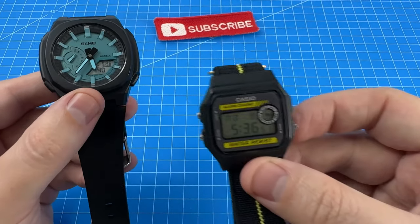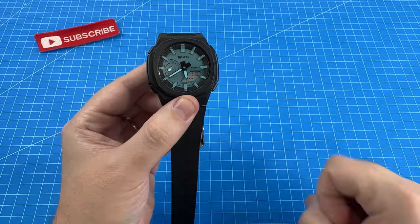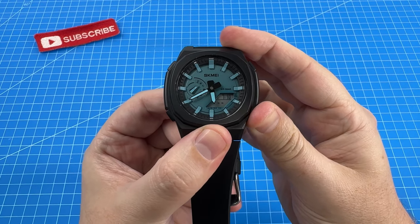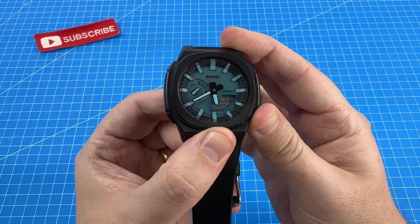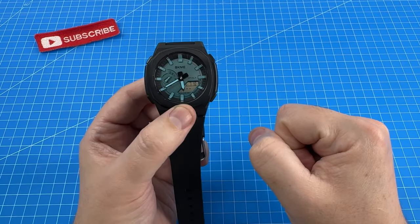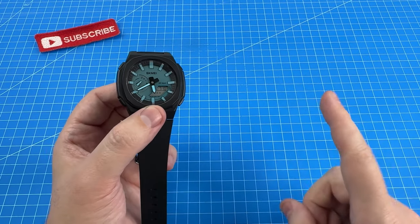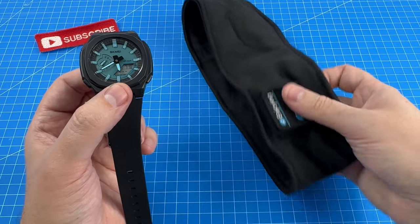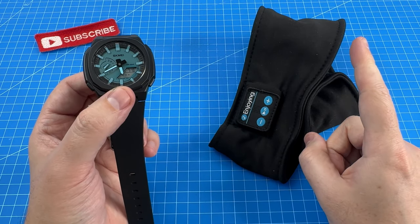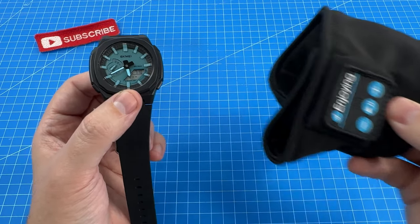Next up is the alarm. Relatively speaking it is pretty loud, but I found myself constantly sleeping through the alarms on the Skme — and maybe it's because I've been wearing a sleep headset almost every night. I got a new one because the one I showed you in that last video actually broke within a week.